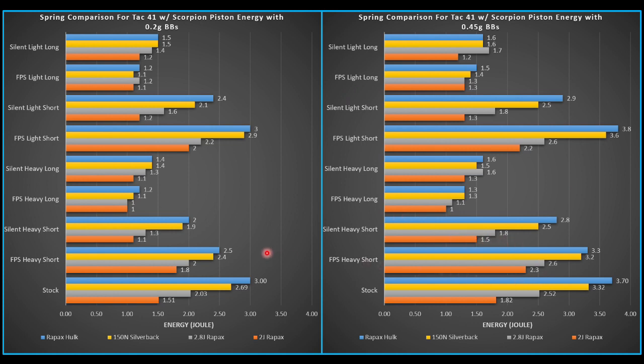Let's look at energy. Keep in mind, when I chrono with 0.2s, I need to be at 550 feet per second or less, which is 2.8 joules. So anything past that on the right side could be joule-crept over. Looking at some of this data, what looks really good to me is the silent piston cup, heavy piston, short airbrake — right at 2.8 joules with the Ray Packs Hulk. Pretty good, but that's a pretty heavy spring. So if you're comfortable pulling a heavy spring all day, this would be a solid result.